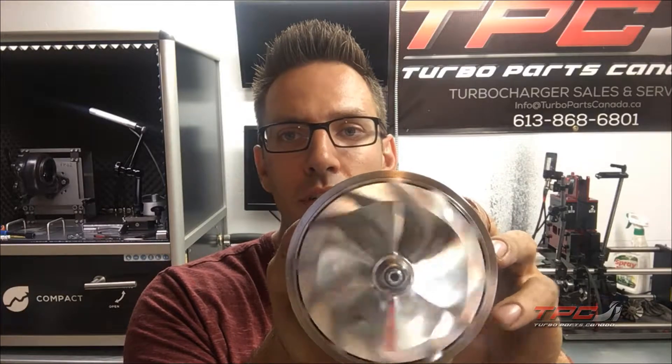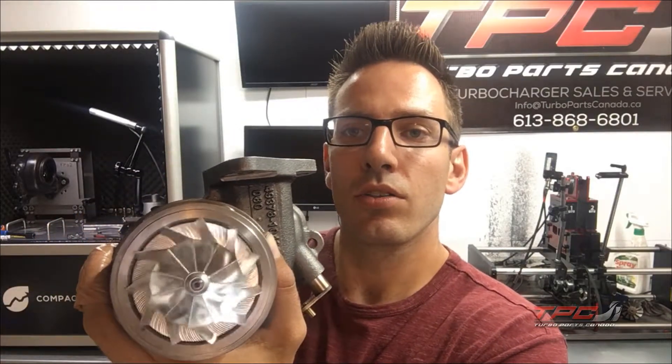We'll make another video for the install instructions. Just so you guys know, we'll include a new o-ring gasket. This is a GT35 we just did, and this is an upgraded GT28 which we're about to balance. Anything you need in ball bearing style, let us know and we will supply you with the correct core. Thanks, bye.